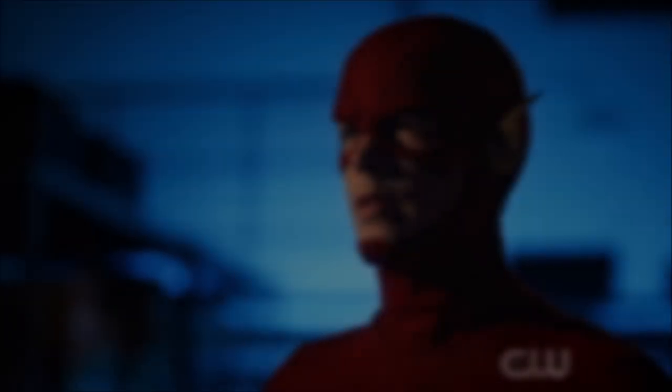Hey guys, Ben here and welcome back to another video on The Flash season 6. Today we're going to be doing my review for episode 19, aka the season finale for season 6. If you enjoy the video please be sure to leave a like and a comment and subscribe if you're new so you don't miss any DC TV videos later this year.